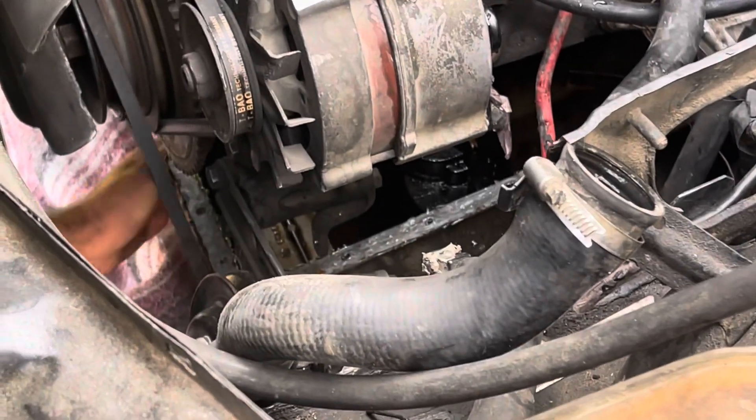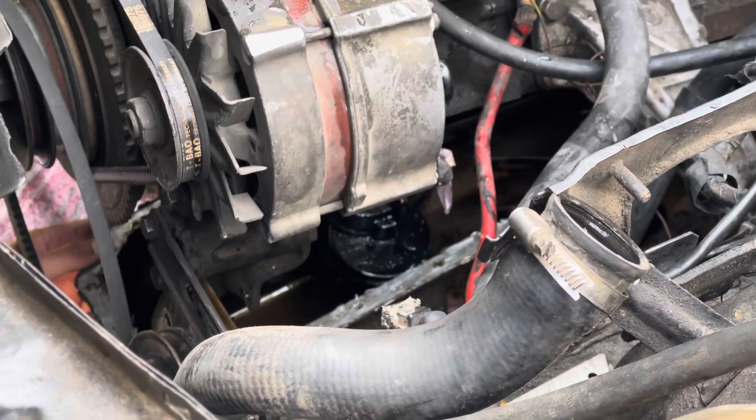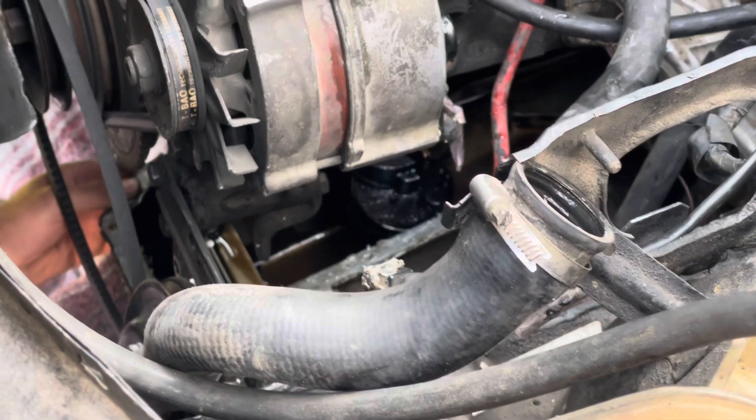We took the bolts out of the oil pan off camera, and now you can see us pulling the oil pan out.